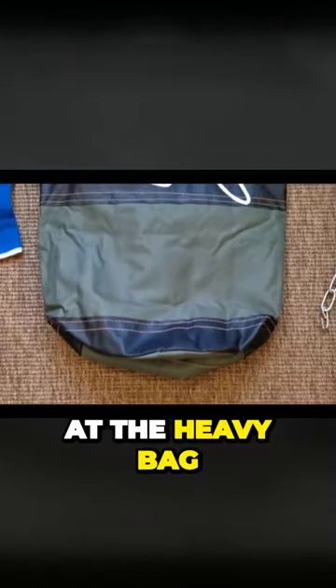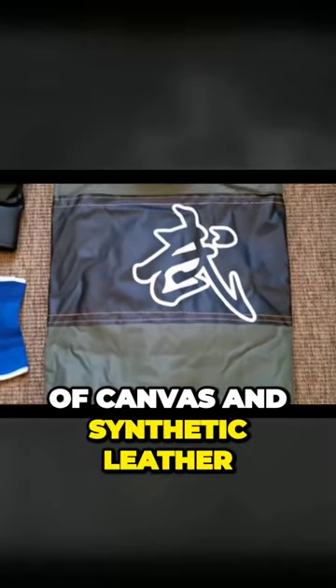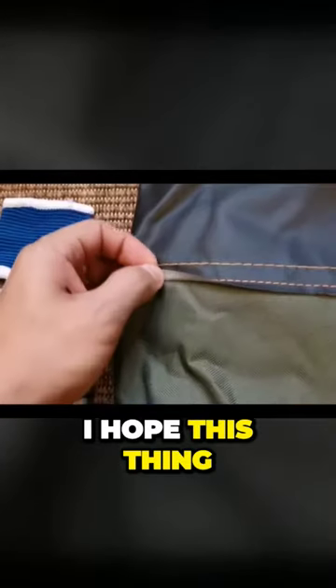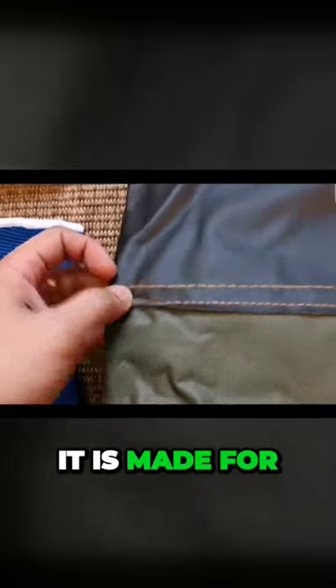Now let's take a look at the heavy bag. It's made out of canvas and synthetic leather, probably the same synthetic leather that the boxing gloves are made of. I hope this thing can take the beating that it is made for.